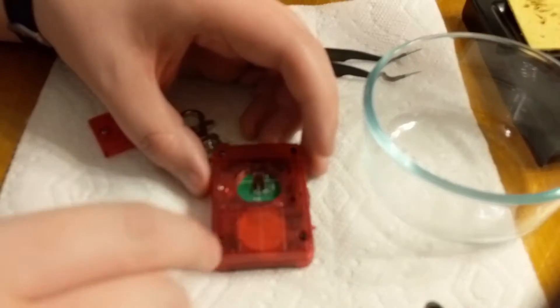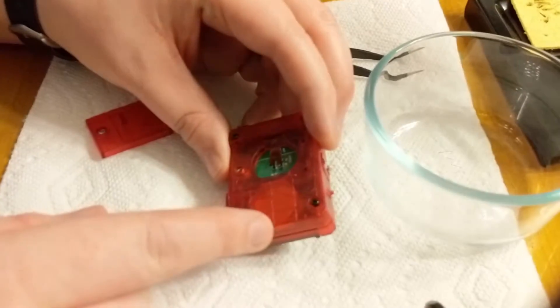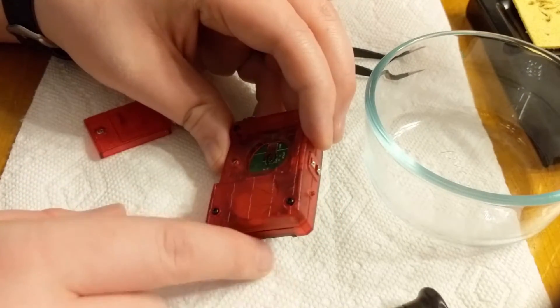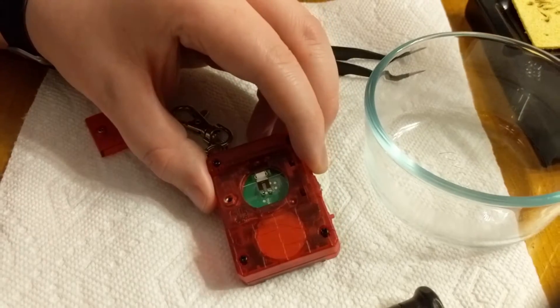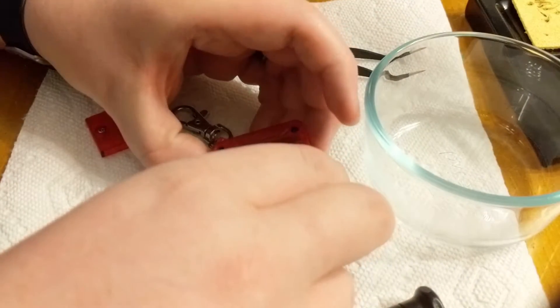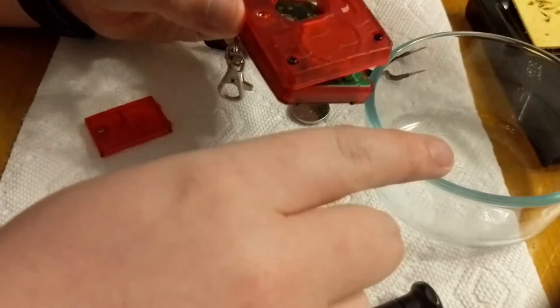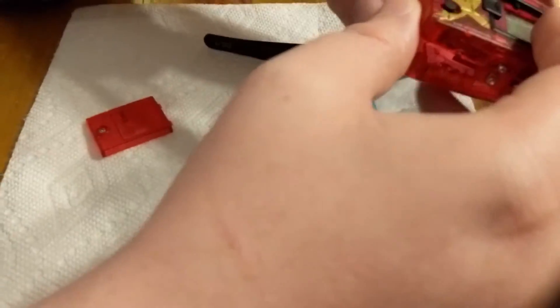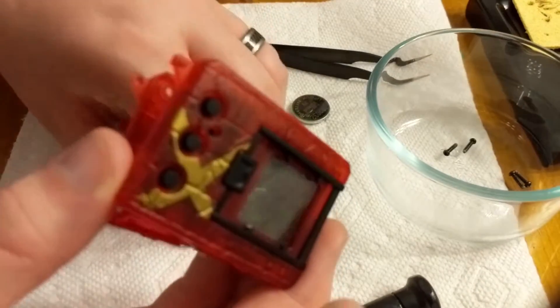Once the screws are out, it's very important to be cautious of the speaker, which is attached to the back panel. The board is attached to the front panel, and the speaker is connected to the board via a wire — if we yank it apart we'll break that wire. Just very carefully lift it as if it's on a hinge. Before going further, dump your screws into a glass bowl so you don't lose them. Take the keychain off — it's just connected by a little peg.